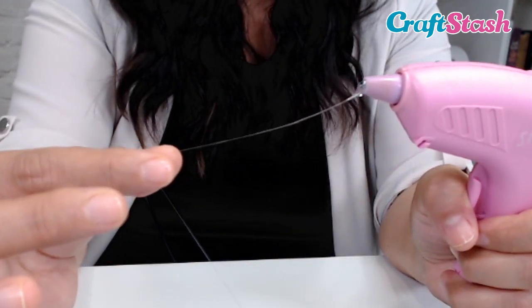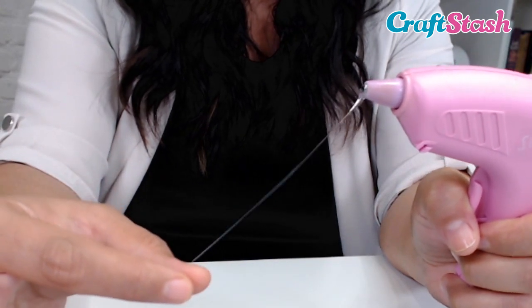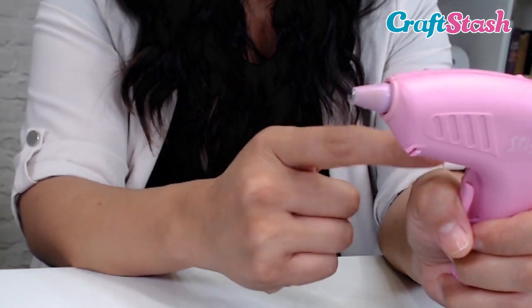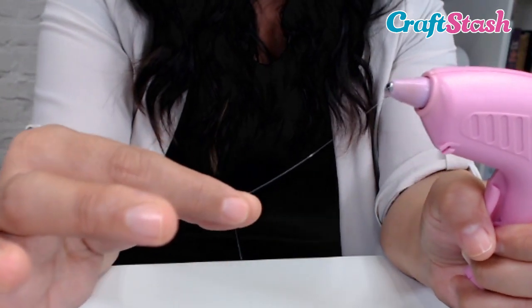Now if your strand ends up breaking, that's okay — you can just try again. Really, this is a lot of trial and error because the trick is finding the right pressure, trying to get that really thin strand, and finding the right pressure on your trigger to get just a really thin web-like strand.